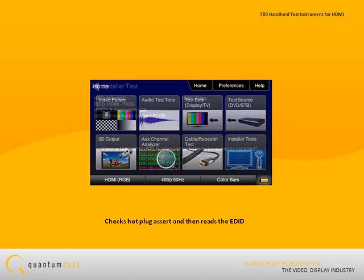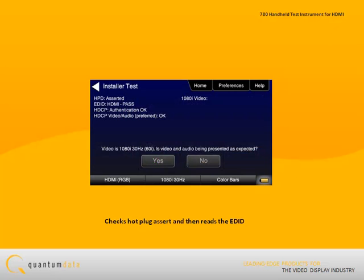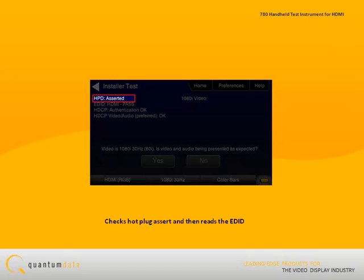The installer tests qualify an HDTV using a variety of automated test functions. The sync test first checks the hot plug assert, and then reads the EDID to verify that it is correct and has no structural errors or corrupted bits. The utility then tests the ability of the sync to respond to HDCP authentication.